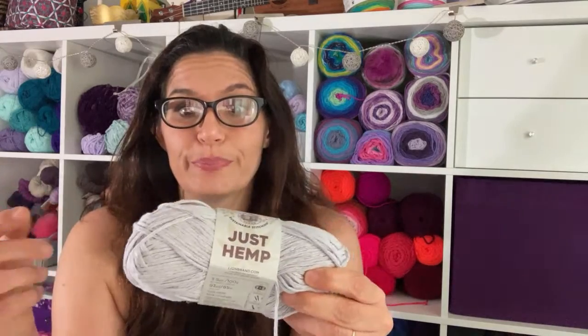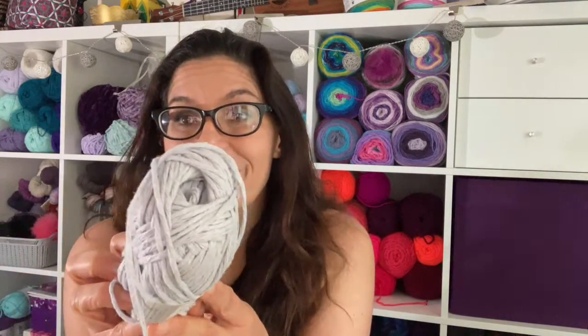It's 100% hemp, so you don't get a ton of it. It is three and a half ounces, which is 100 grams of bulky weight yarn, 93 yards. I'm pretty excited. The color I got is Silver Argyle, which I looked up and it's kind of a clay situation going on.